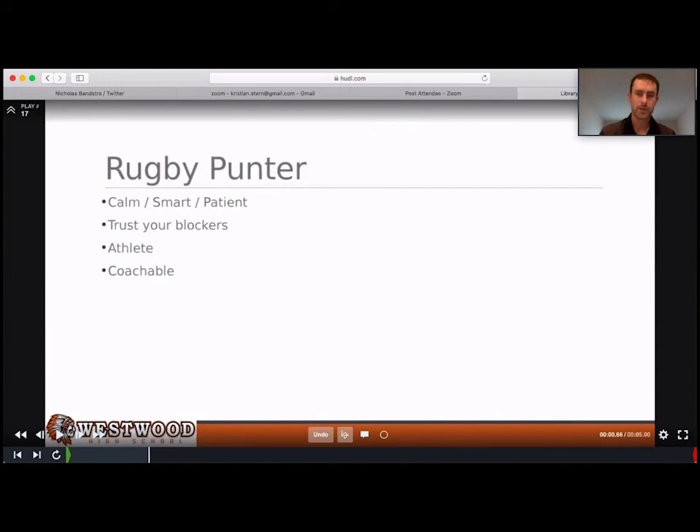Whenever you have a rugby punter, he needs to be calm, patient, and smart. It needs to be a guy who's patient and smart enough to know he's buying time — he doesn't freak out when the ball is snapped and think he has to get it off right now. He has to trust his blockers. He doesn't have to be an athlete, but typically the guys you find as rugby punters are your athletes — and that's good, especially for built-in fakes where they can read that everyone has their backs turned and just take off for a first down. He's got to be coachable. The guy we had at Westwood: anything I told him to do, he fixed immediately, didn't argue, didn't question it.